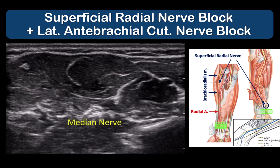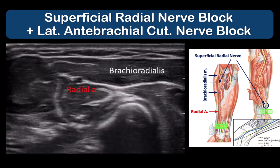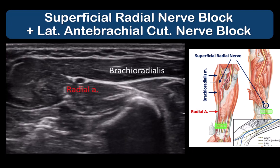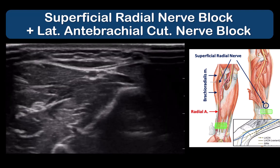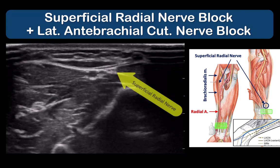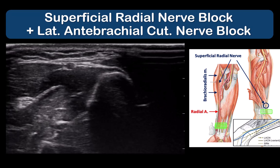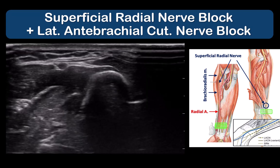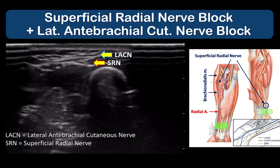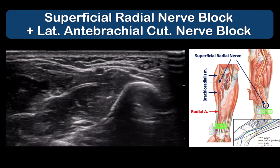Slide the probe distally towards the wrist and the nerve usually reveals itself as a sliding structure that rises up from under brachioradialis towards the artery. Inject carefully in the plane of the artery and nerve.